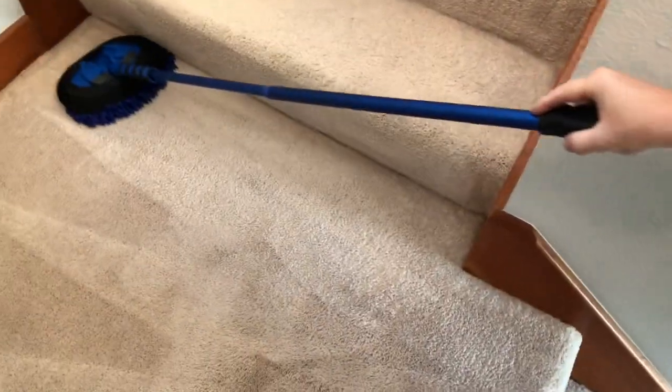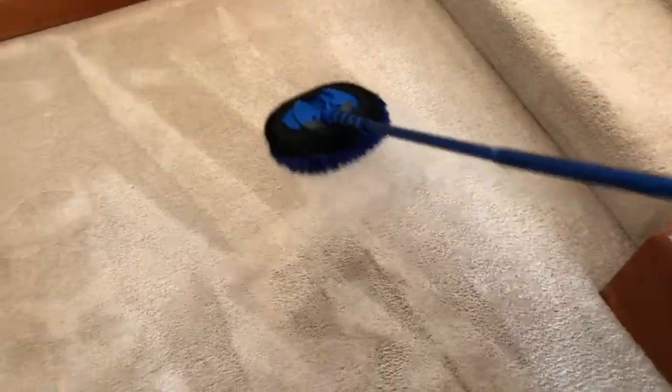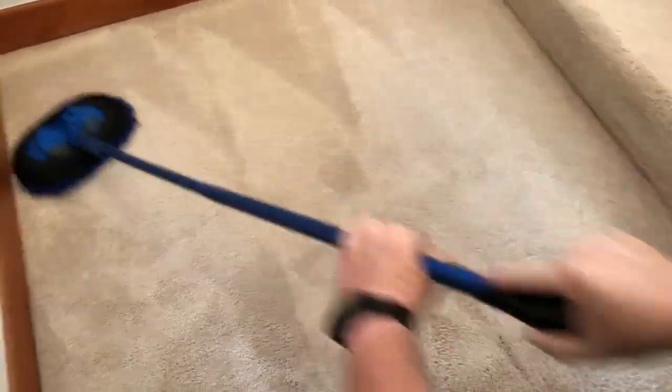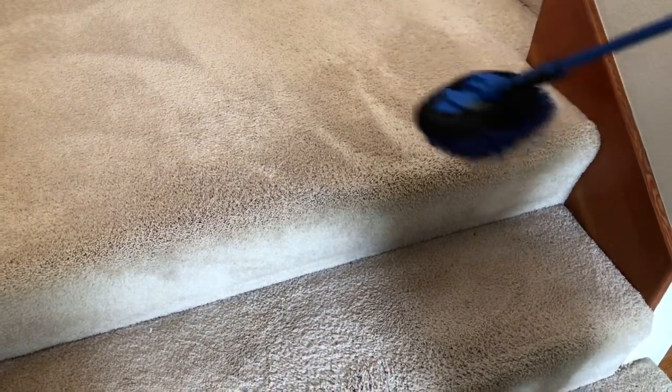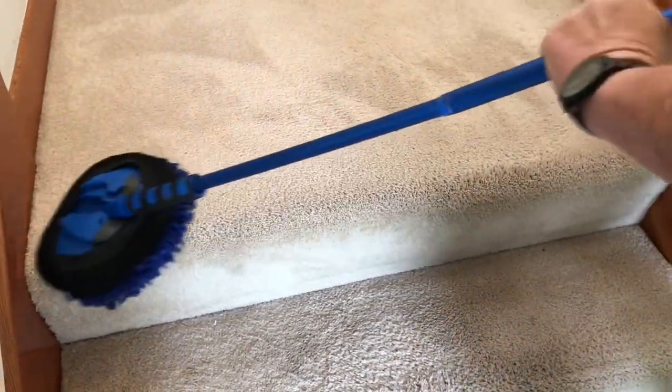Look at that — beautiful work. And I haven't even raked it yet, so wait till I rake it. Beautiful — scrubbing all that suspended soil, you can see right there — took it right out. Another carpet cleaning invention, can you believe it? But hey, whatever works, right?